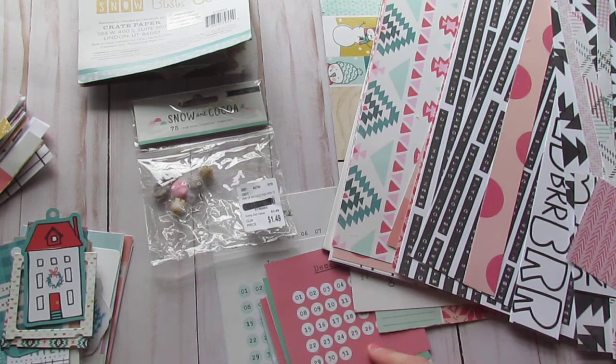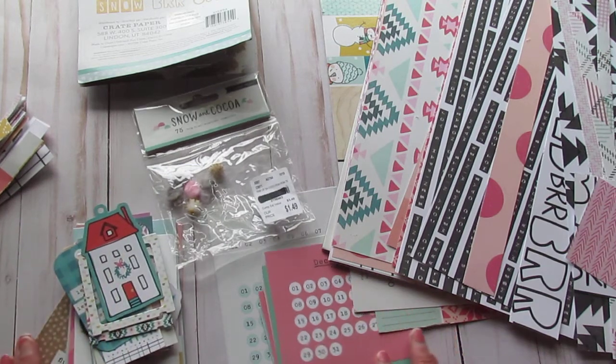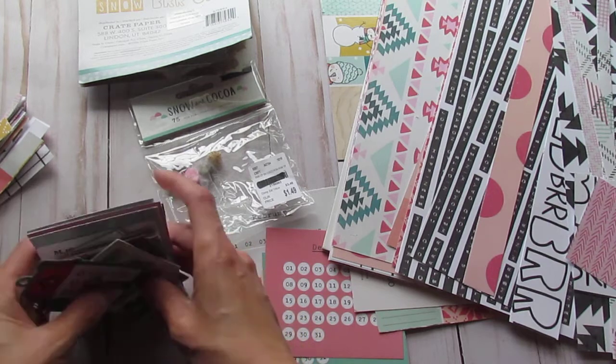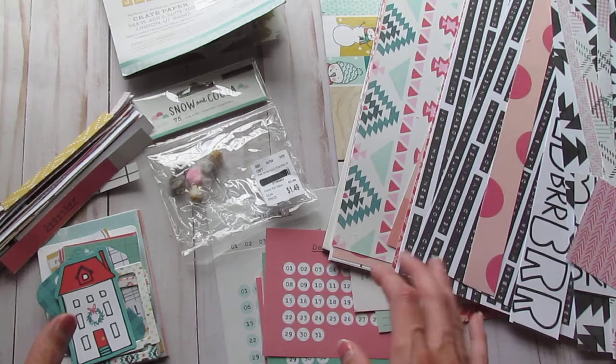Hello, all my crafty friends! It's Amanda from Crafty Fit, and today I am going over what I have left of the Snow and Cocoa collection. My goal for this month was to get through most of this collection, and I feel like I did a pretty good job.